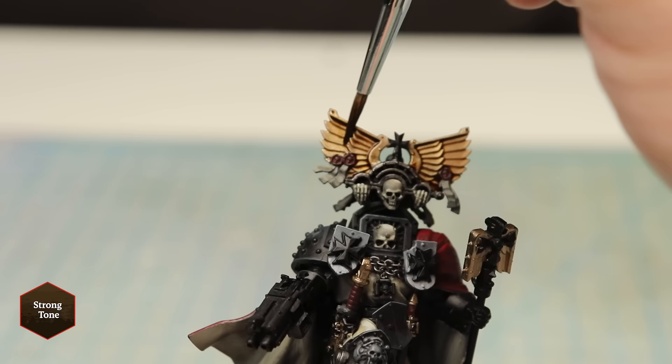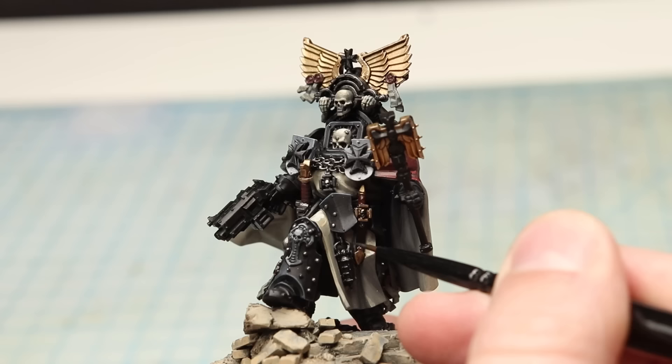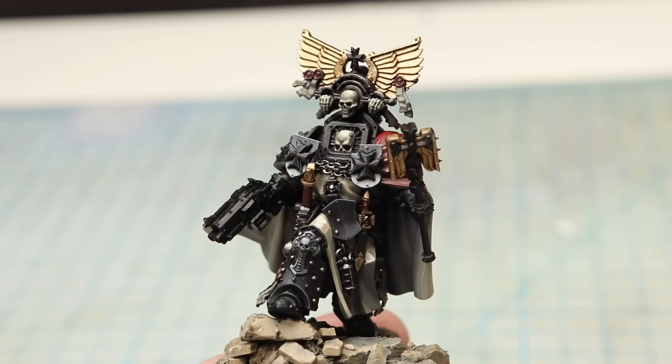I define some of the metallics with strong tone and pick out a bunch of the stud details with a dark metallic. Now I'm not painting this guy for competition, and it may not win any awards — but god damn, I think this is looking incredible, and I'm really proud of this guy. Hell yeah!